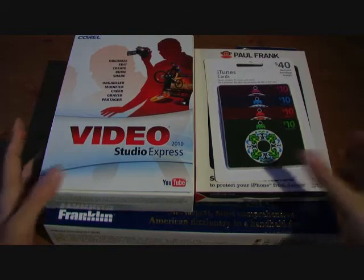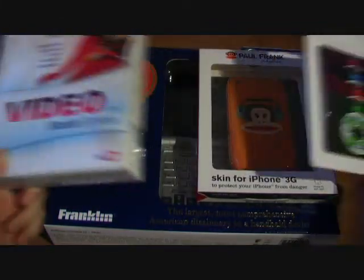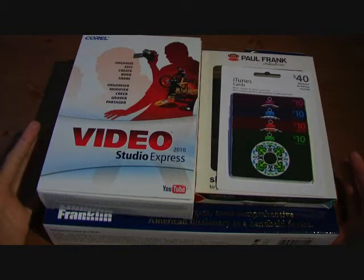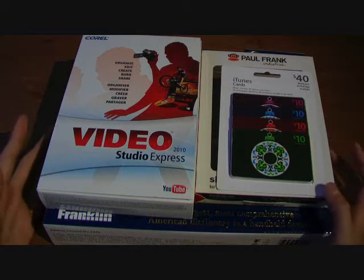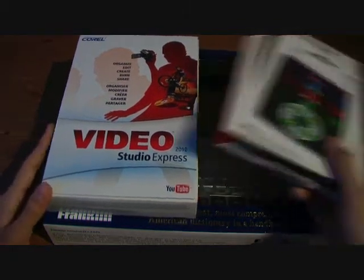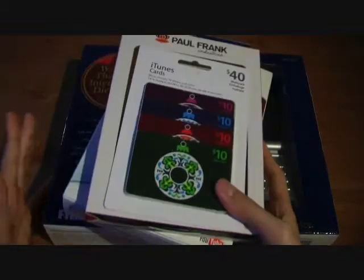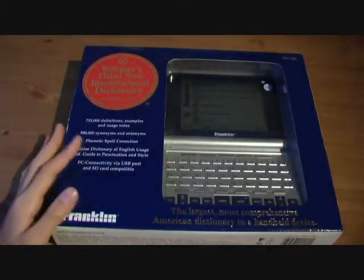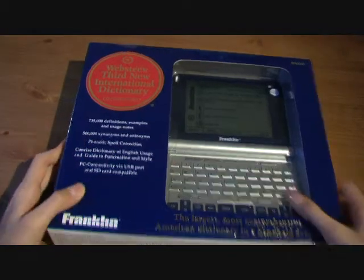Hey guys, your tech reviews here with quite a few unboxings as you can see. These are pretty much the coolest presents I got that had to do with tech, and the ones I thought you guys might be interested in watching the unboxing of, so I decided to do it all in one big unboxing of what I received for Christmas. This one happens to be from my dad, so let's start with the biggest one.